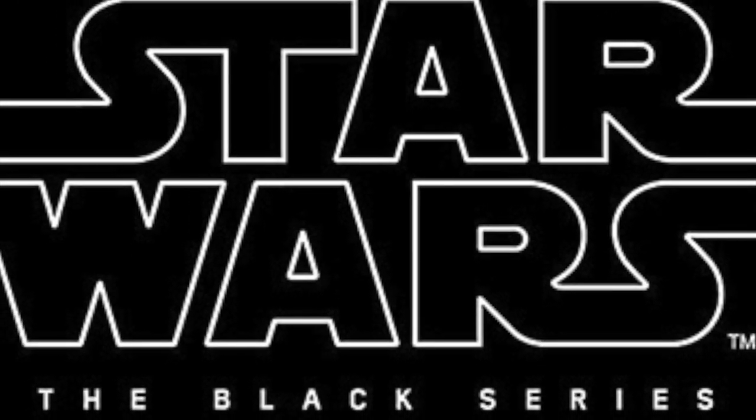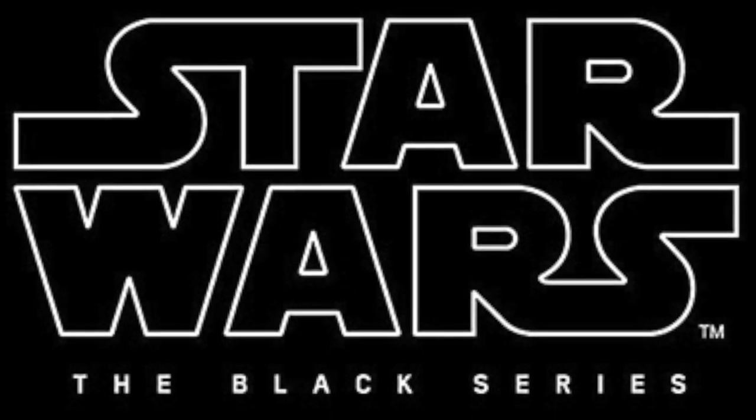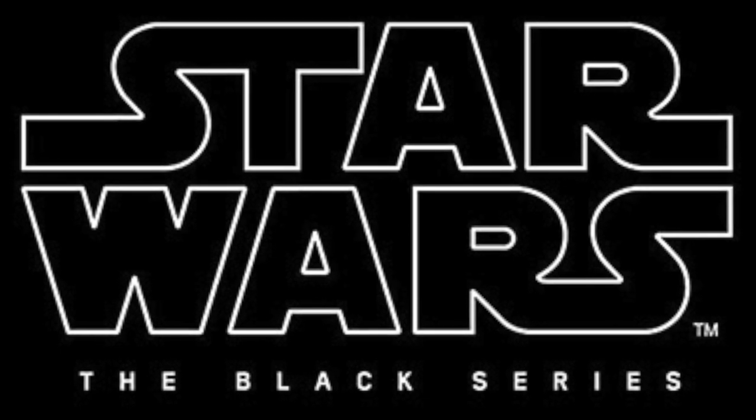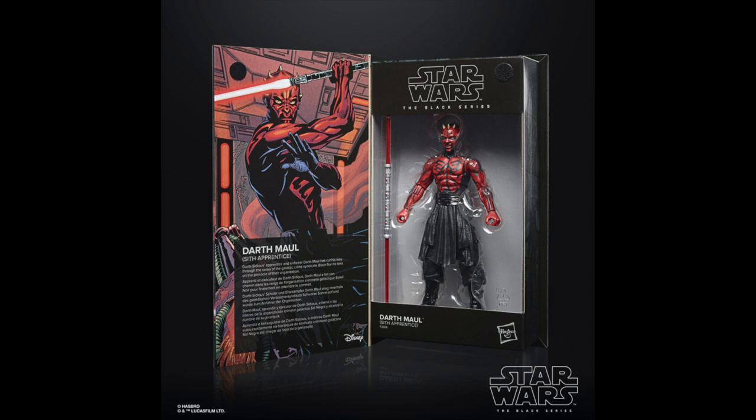This is the Lucasfilm 50th anniversary expanded universe comic book, literary novel wave they're doing — encompassing a lot of past source material beyond the movies for Star Wars: The Black Series. I thought Lucasfilm got rid of all that stuff — bet you're wishing you didn't do that now. Anyways, let's get right into it.